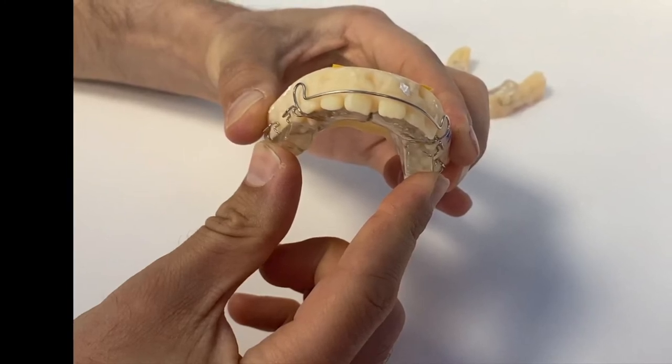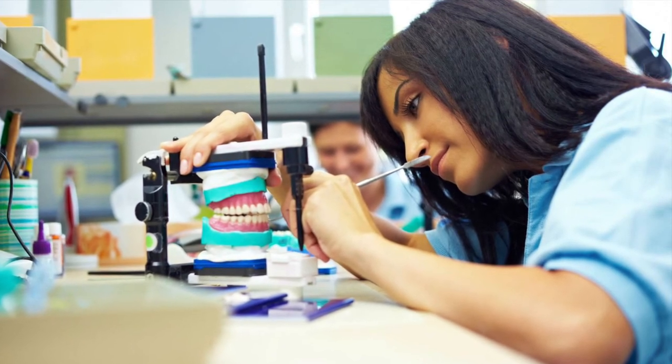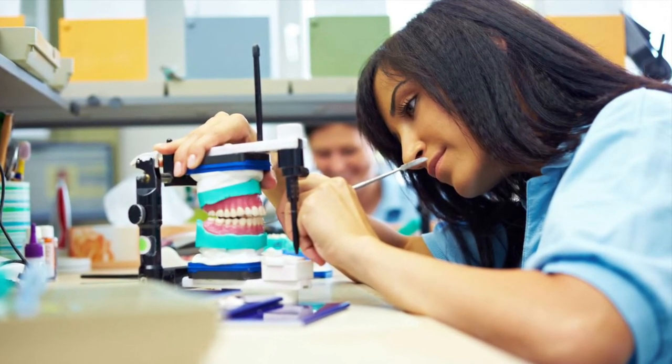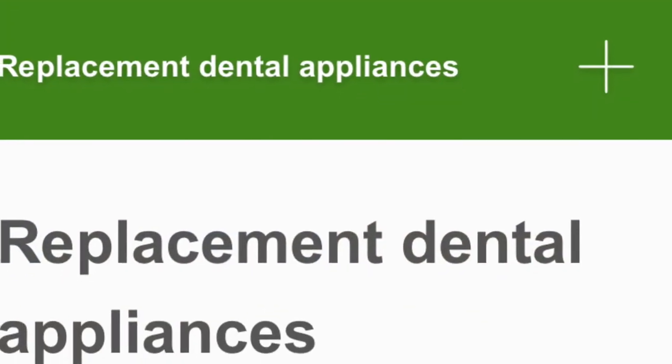The functional appliance is entirely made by hand, so it is important that you look after them really well. To replace this type of appliance can be expensive, even on the NHS.